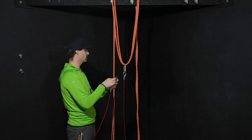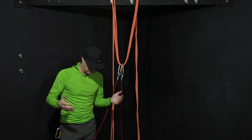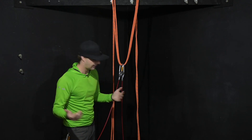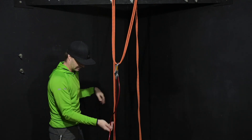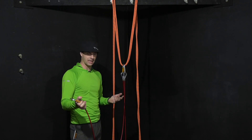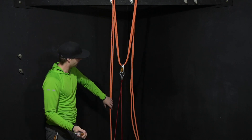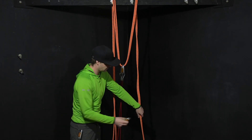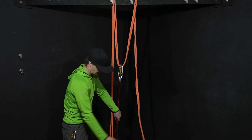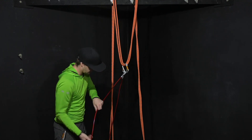If you're using screw gates, I definitely recommend opposing the gates. If you're using auto-locking carabiners, it doesn't matter. It doesn't matter which side you attach the carabiners to — this side or that side. Just clip that on there and lay it out, trying not to tangle anything.